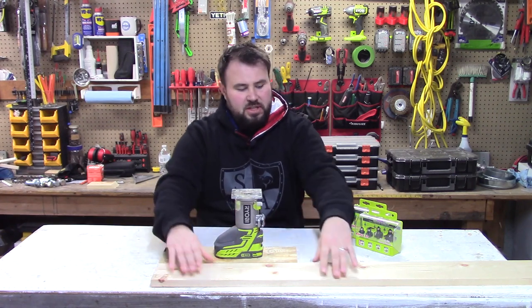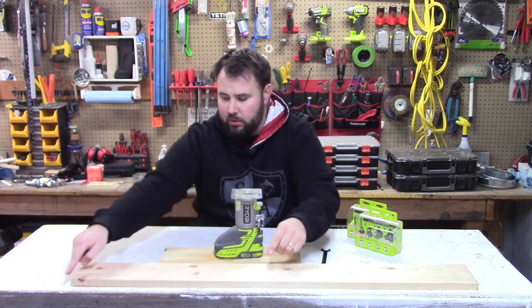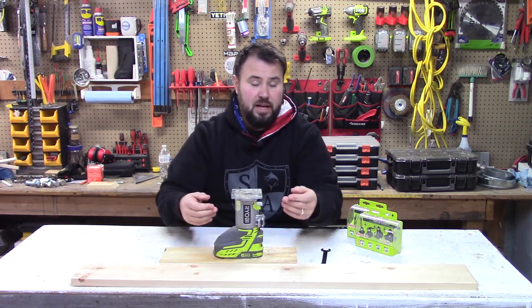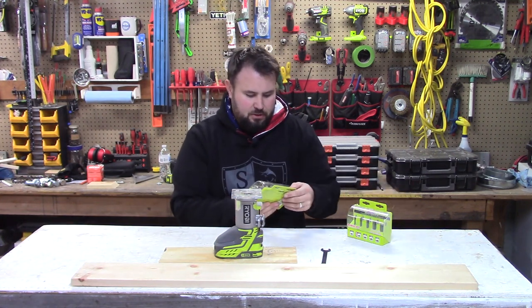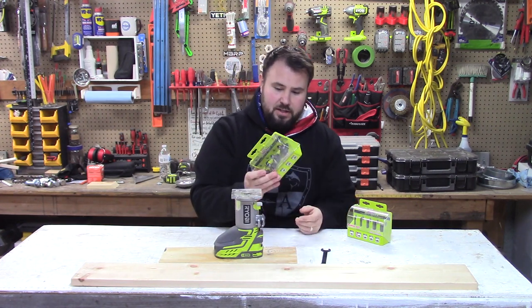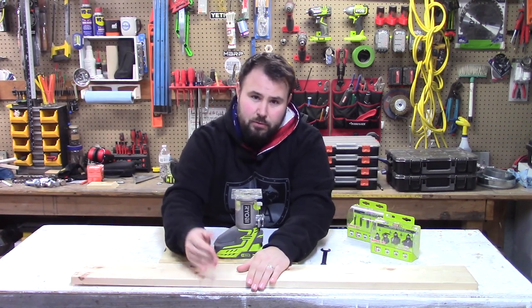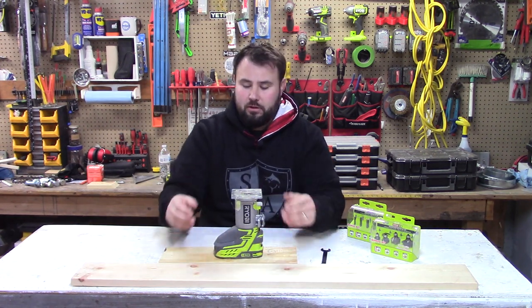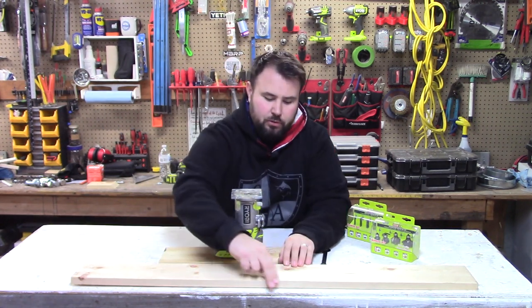So this is a one-by-five inch trim board — a nice solid trim board — and I'm going to run the edge on this side and just round it out to see how smooth we can actually get it. A lot of that has to do with the bits we use. For this I'm going to use the round-over router bit set by Ryobi — a super handy bit. Not only can you round it, but if you want to put a design into the edge and push it a little bit deeper, you're able to do that as well.